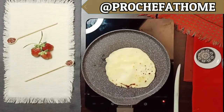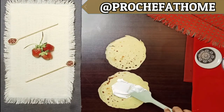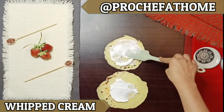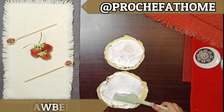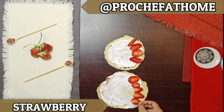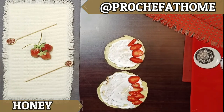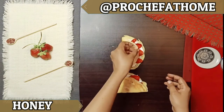The french crepes are ready. Now we are stuffing them with whipped cream — I will spread the whipped cream and then fold it on the other side. You have learned 3 recipes. You can add honey, chocolate, strawberry, or any fruit you like.